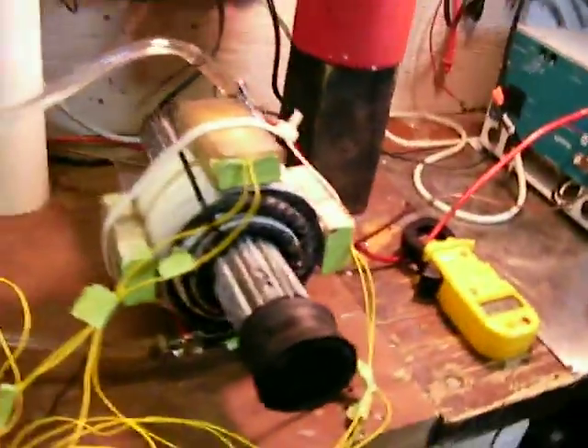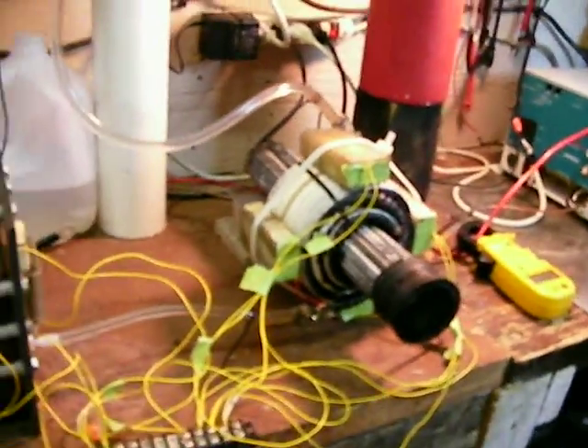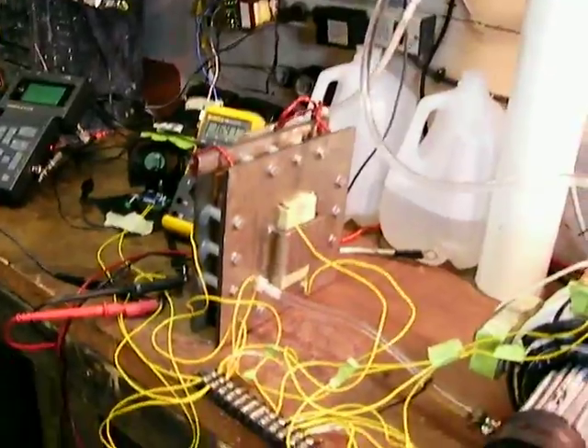Very strong field coming out of this thing. There you go — advanced hydrogen, doing something that I hope will revolutionize and change hydrogen. You may be seeing hydrogen history right here, folks.